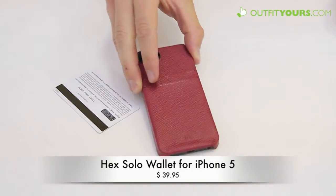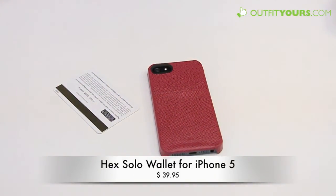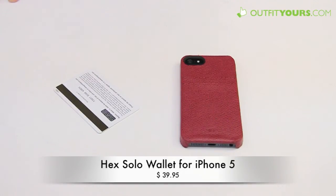I'm really impressed with it. It retails for $39.95. We carry all the different colors on OutfitYours.com. We have free shipping that arrives within two to four days, and we have some great alternatives as well on OutfitYours.com.